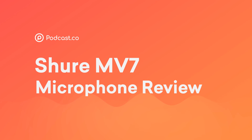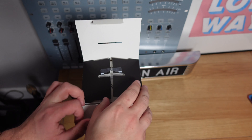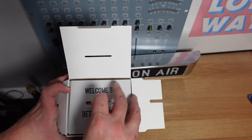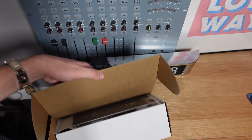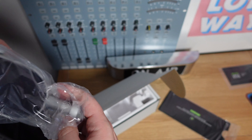Let's find out. Alright, let's first have a look in the box. Firstly we see 'Welcome to Better Sound' — I'm already getting excited. Let's pull this bad boy out. Right, boom. I care about this, so let's have a look.